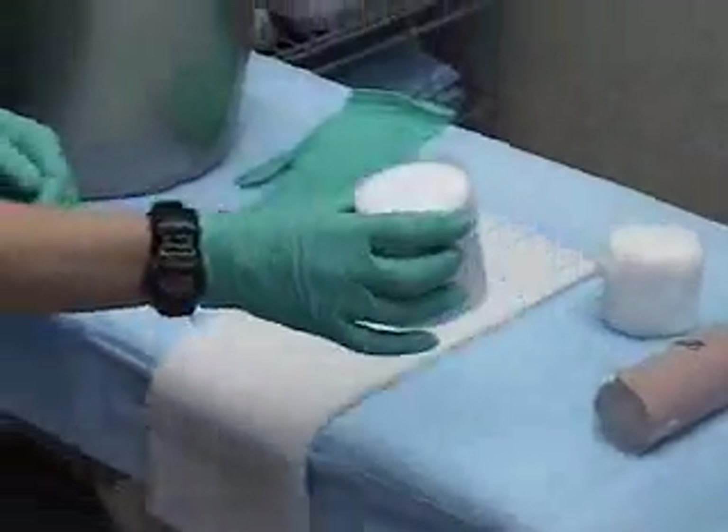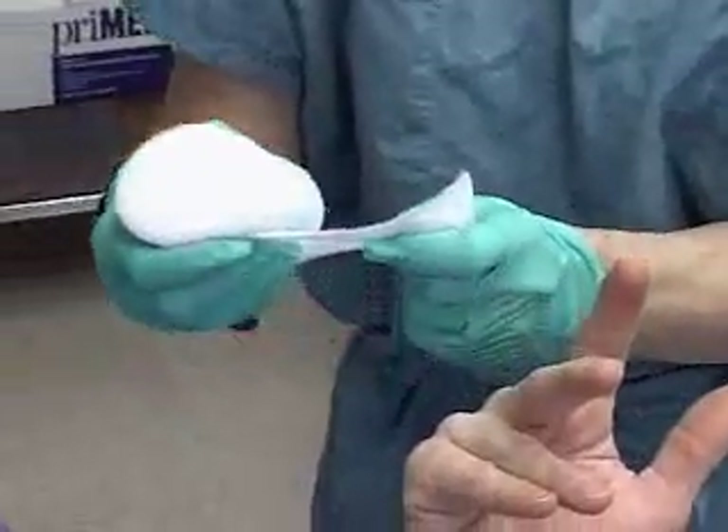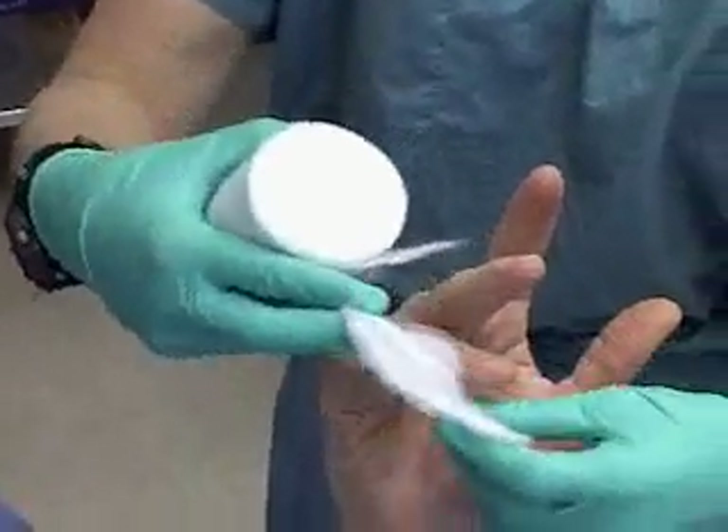Before we begin the casting, we'll take a small section of the web roll or gauze and place it between those fingers to prevent maceration of the skin.